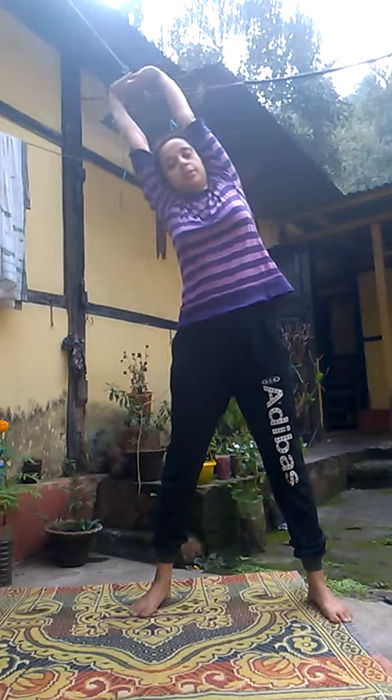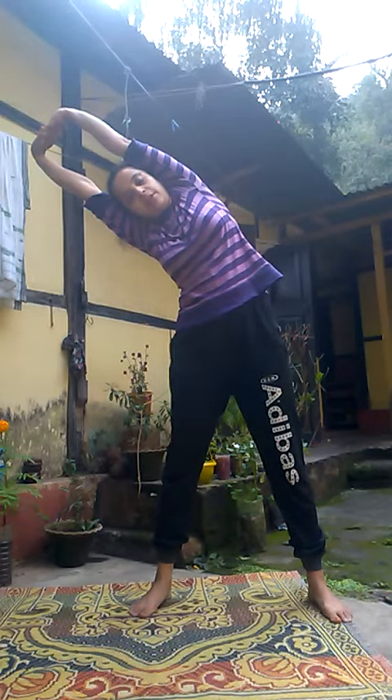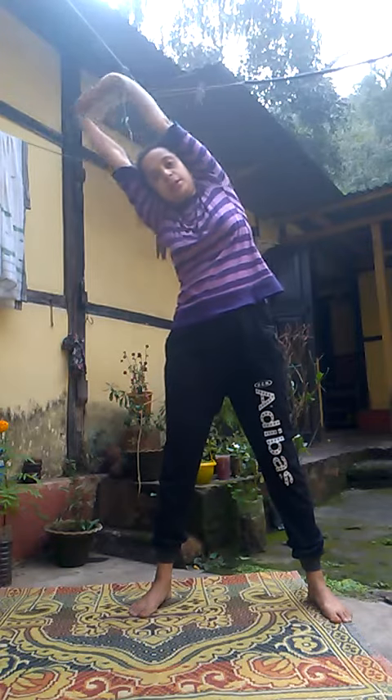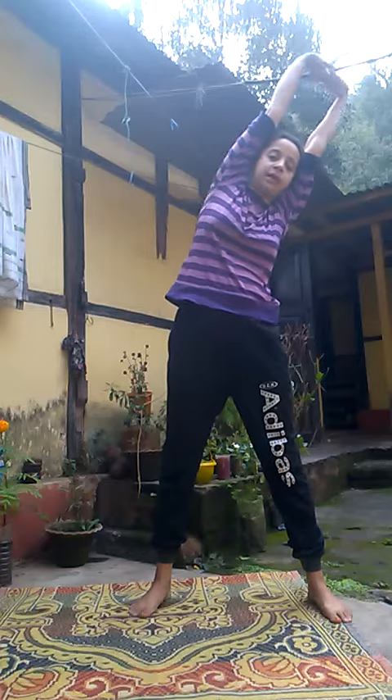Then bend sideways and try to feel the stretch in your belly region and the waist region. Then go to the other side — the left side.